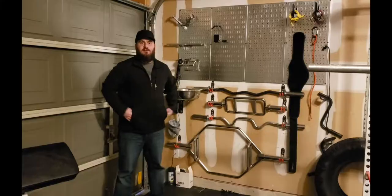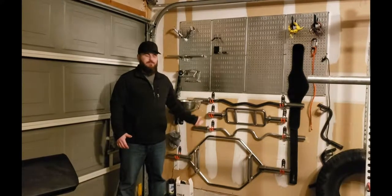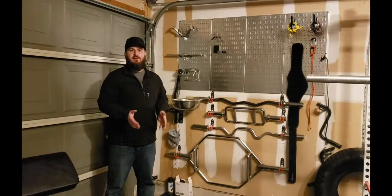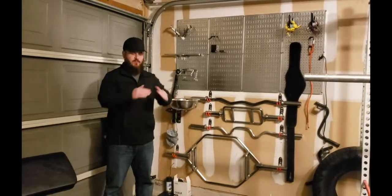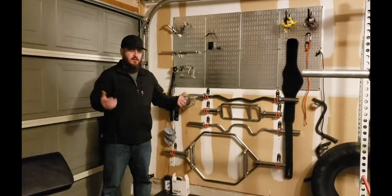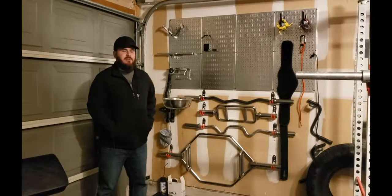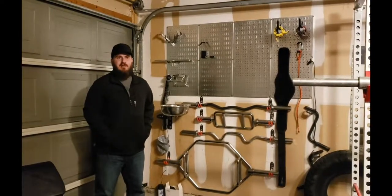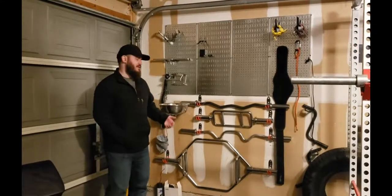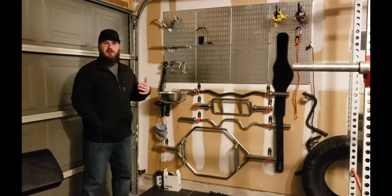Hi, this is Matt from Matt Brady Fitness. In today's video I wanted to talk about some organization I did for my garage gym. I wanted a solution to just rack my barbells and get them off the ground. I had one of those square barbell holders where your bars go vertically — I think it was like 20 or 30 bucks on Amazon — but I'm trying to get as much equipment off the ground as possible. I like things to be tidy and organized; there's just more flow in the room when things are in their place and out of the way.